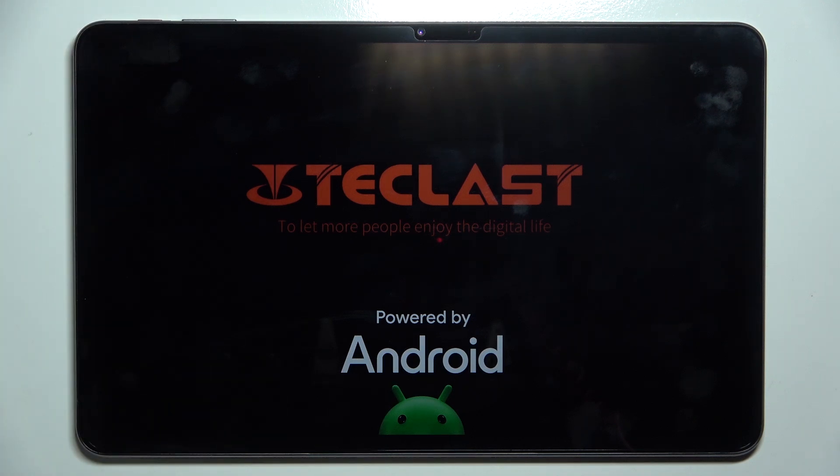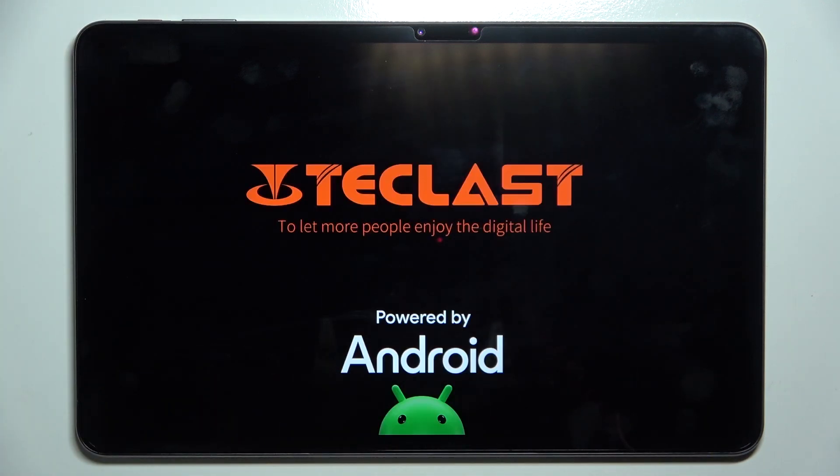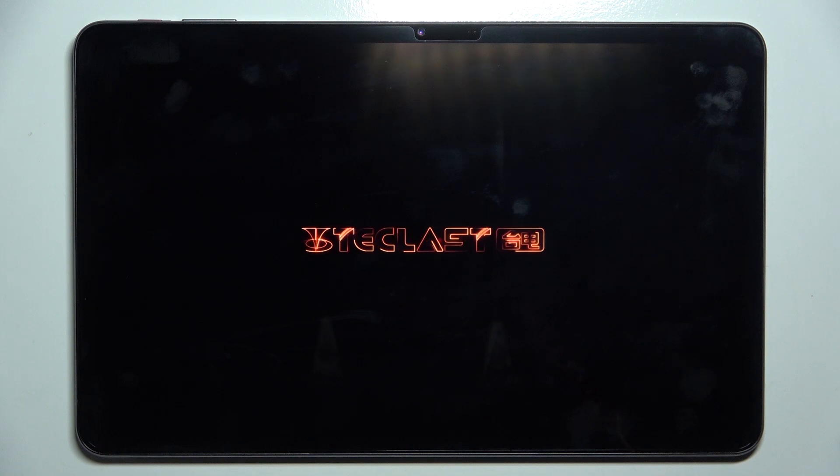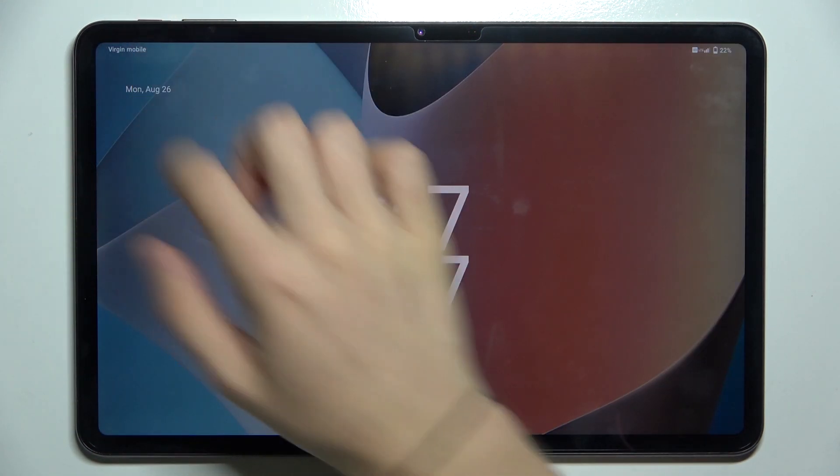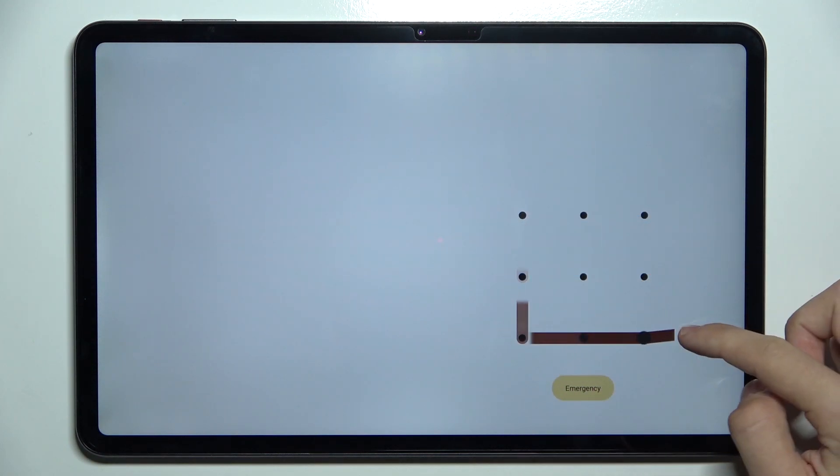Then press and hold the power button. After the Teclas logo appears, you can release the button and wait for the tablet to boot. Now you can use your tablet just fine.